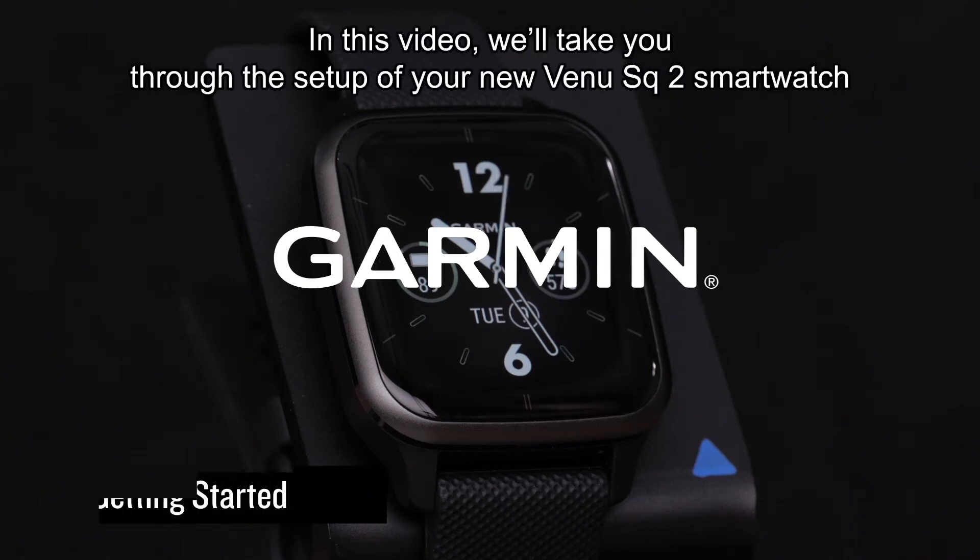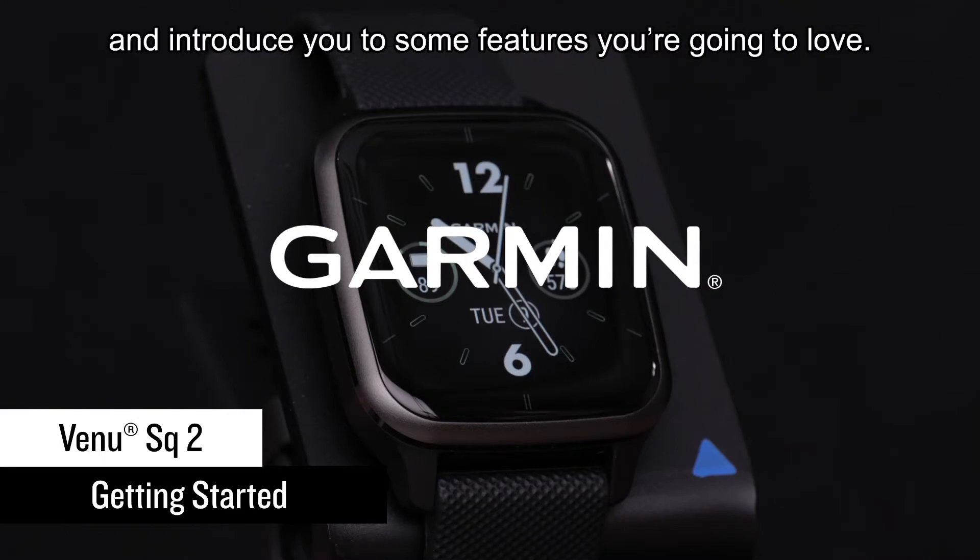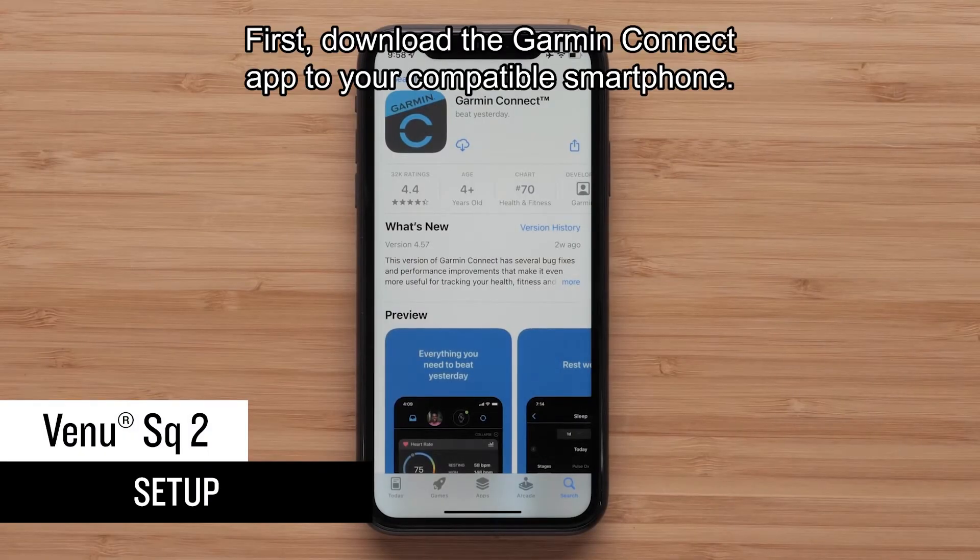In this video, we'll take you through the setup of your new Venue SQ2 smartwatch and introduce you to some features you're going to love. First, download the Garmin Connect app to your compatible smartphone.